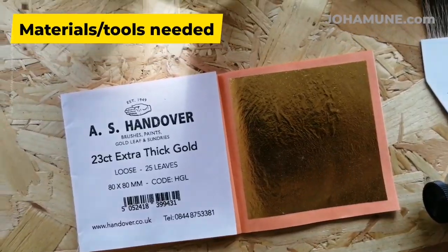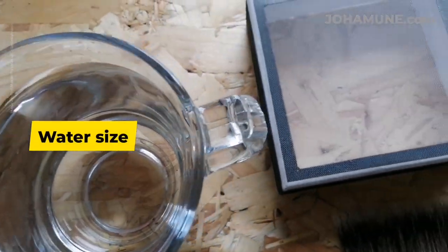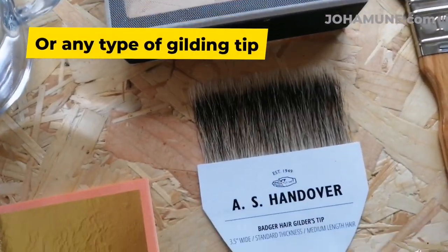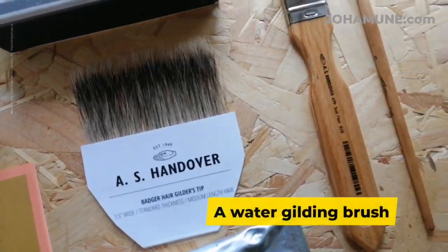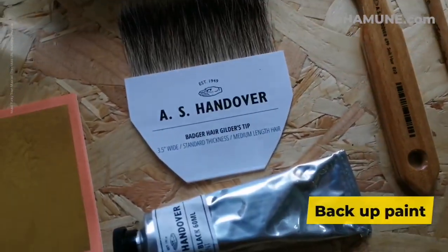These are the materials for water gilding: gold leaves, water size, thorn tip or any type of gilding tip, a water gilding brush, a sign writing brush, and backup paint.